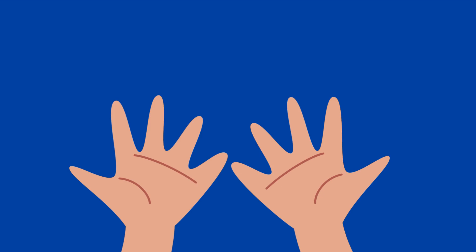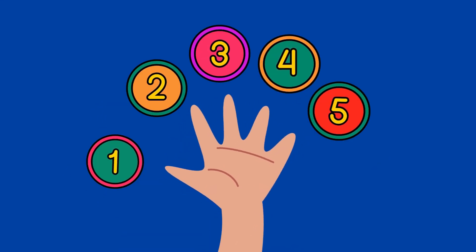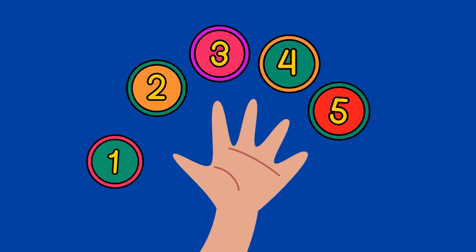Let's count them again. 1 finger, 2 finger, 3 finger, 4 finger, 5 finger. We have 5 fingers in 1 hand.